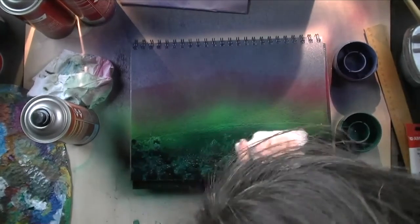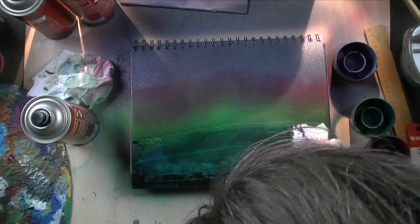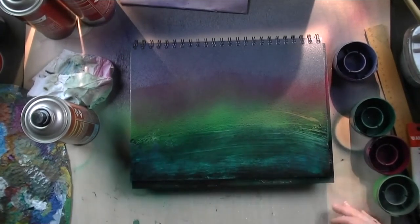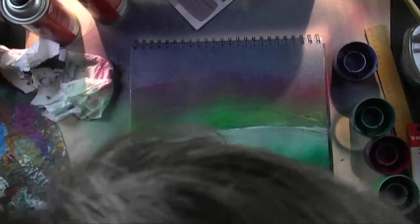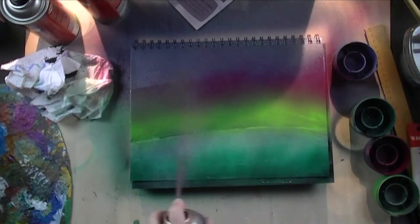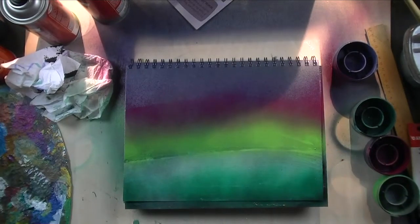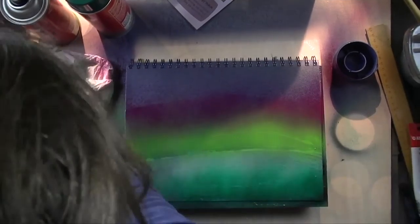I had a bit too much black down there so I just dabbed it away with my paper towel, then swooshed over the whole thing to even things out. It actually worked nicely — tiny ripples appeared in the water down there. It was not intended, but again, when you repair you can also just end up with nice effects.